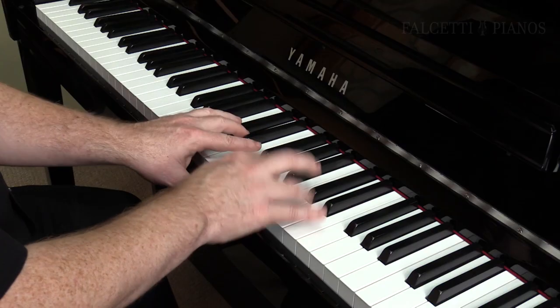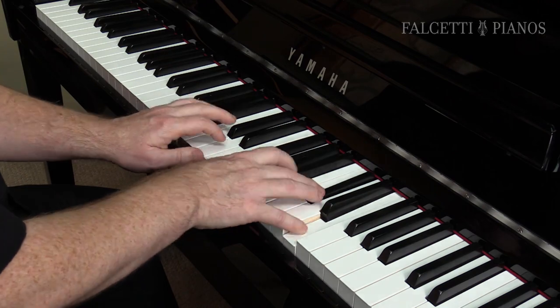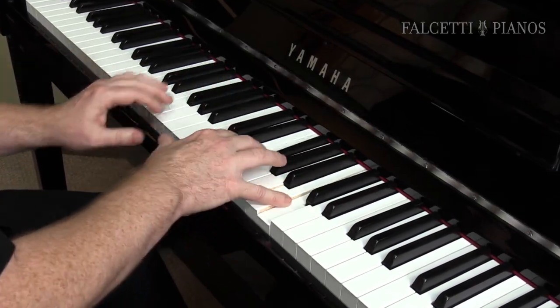In addition to Yamaha's highly acclaimed CFX concert grand piano voice, other piano-centric instruments like a harpsichord or an electric piano are there to inspire your performance creativity.